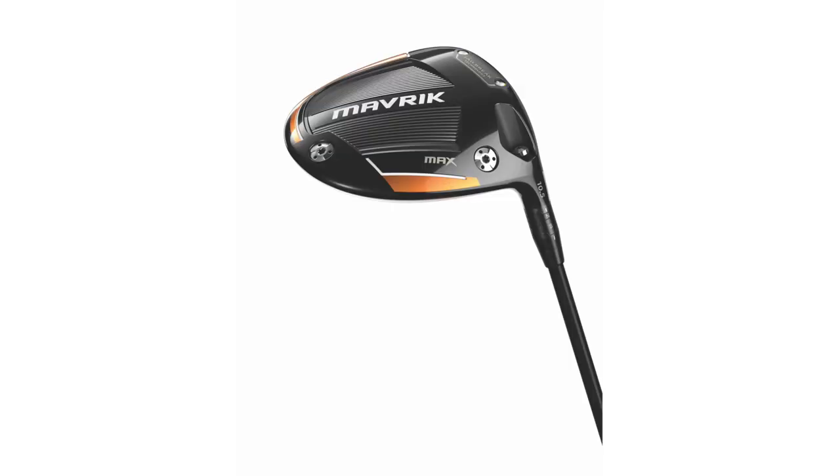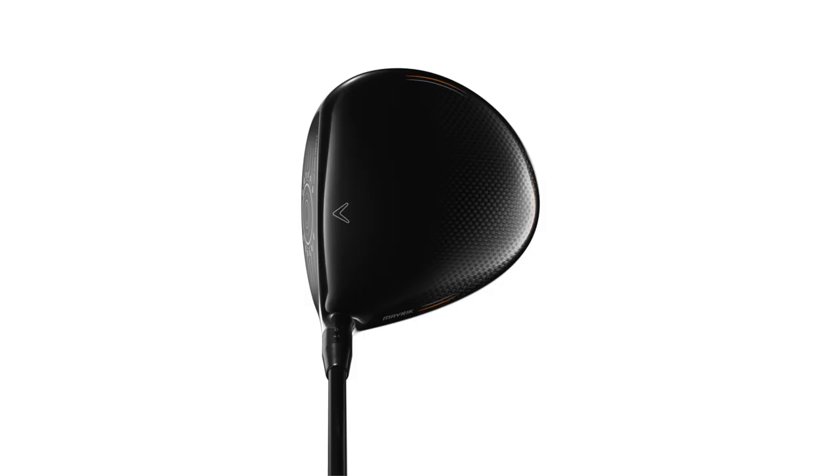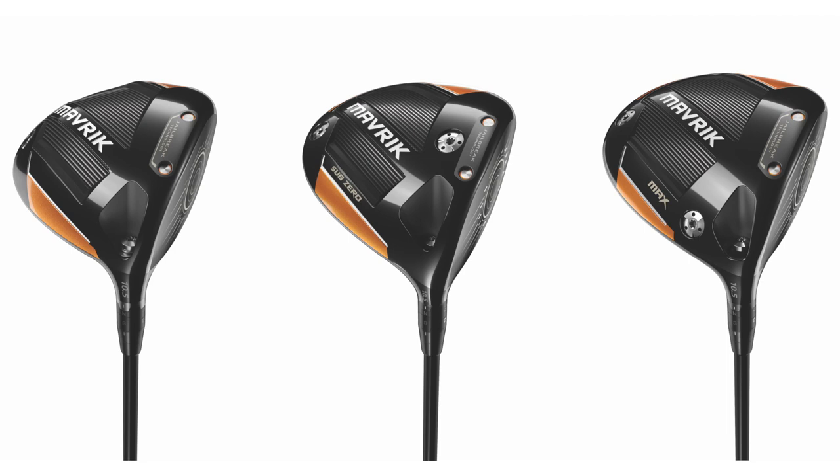We've got the drivers, fairway woods, and hybrids, and even the Max model is kind of a new thing for Callaway. It's a draw bias model but can also be played for those with slower swing speeds as well. So the Maverick driver lineup has the standard, the Sub-Zero, and the Max — really any driver swing out there is going to be able to fit into one of these three models.